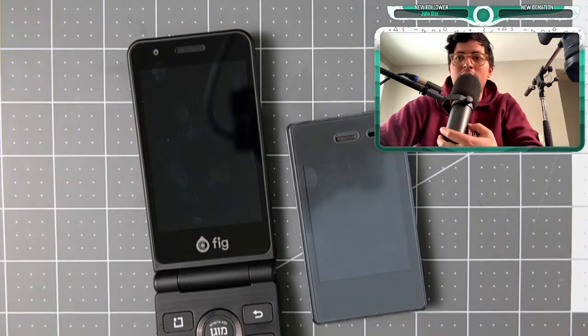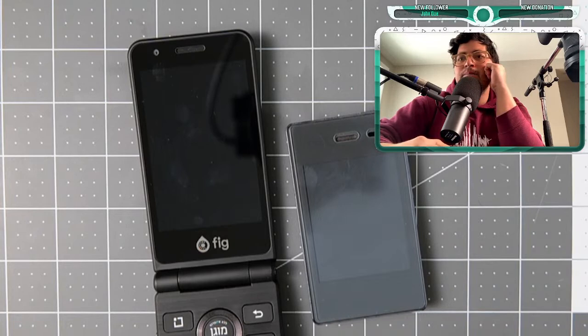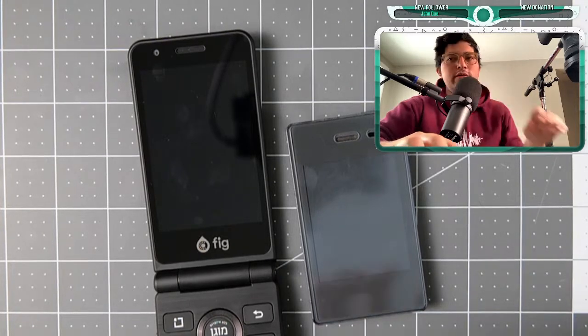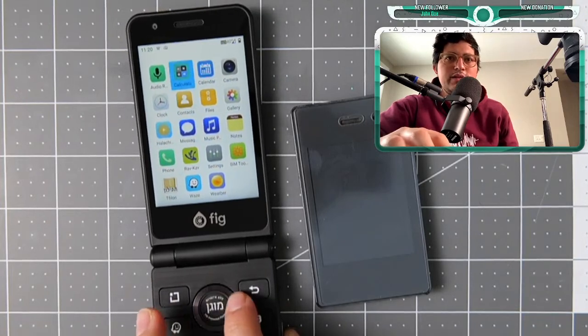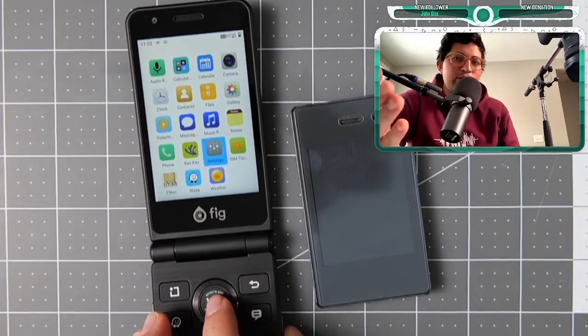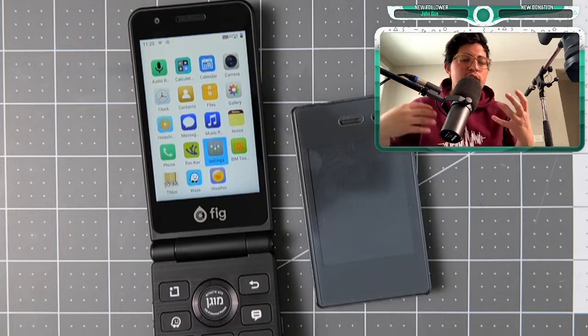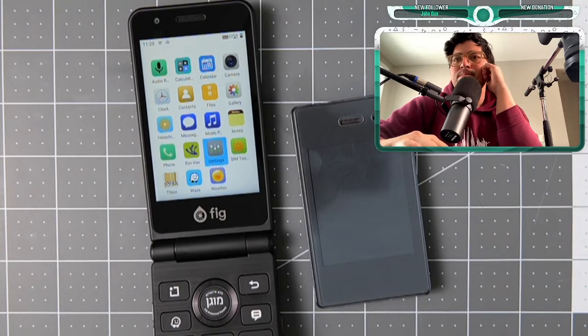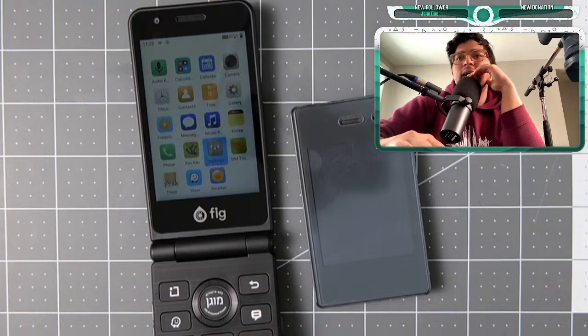The Fig Flip 2 looks very responsive — not lagging at all. That's because it's running Android 11, which is a very updated version, and it has 4 gigs of RAM. Someone notes we are drawn to color icons, notifications, and distractions from dopamine stimuli, and unplugging helps. I agree.